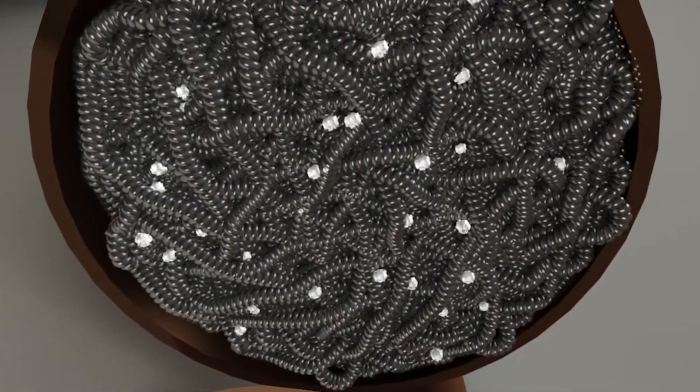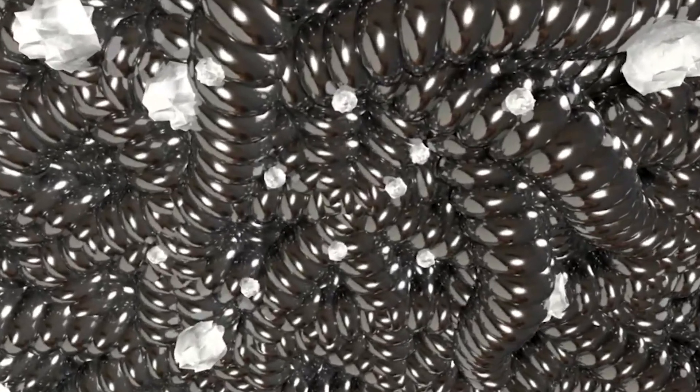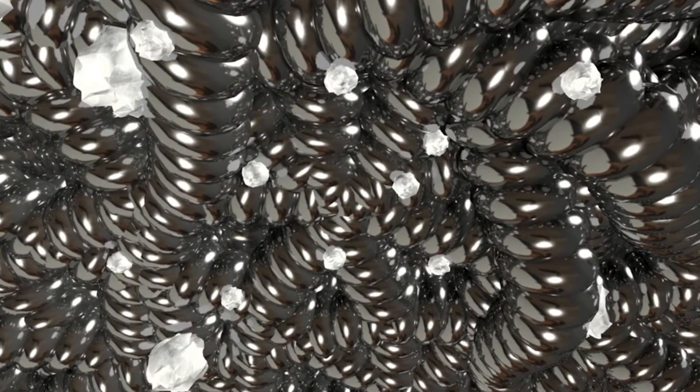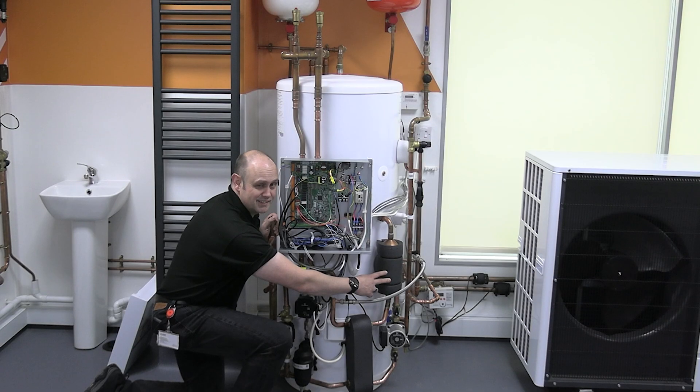The way the scale trap works: inside it we've got what looks like wire wool, but it's actually brass, and that's pre-impregnated with calcium carbonate limescale. So all the scale forms here and not elsewhere — it's a sacrificial item.